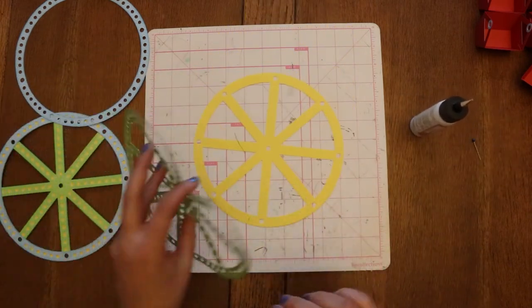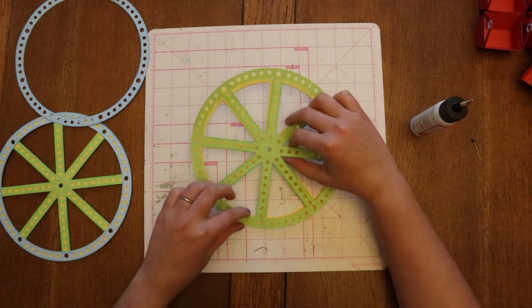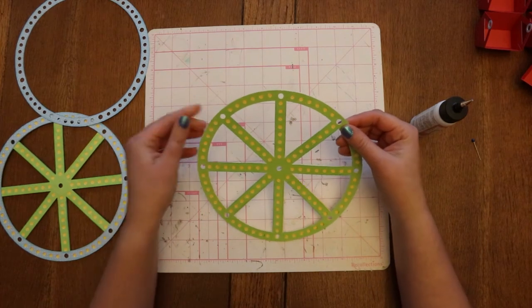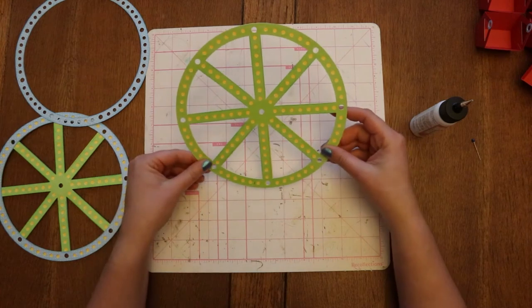I've got my line, and I've got my line — I'm going to fix my bottom just a little bit.